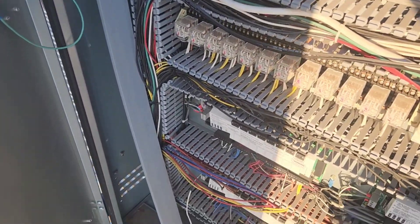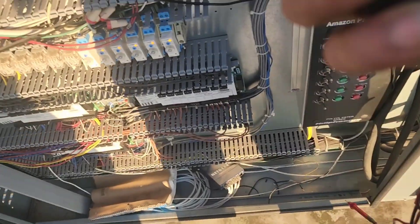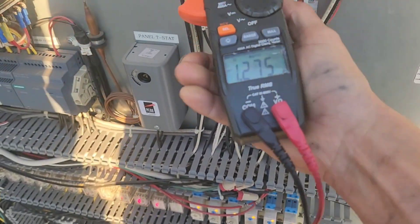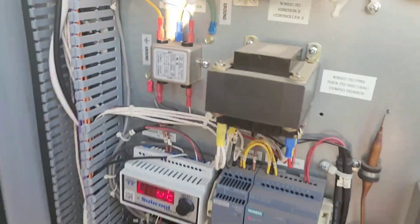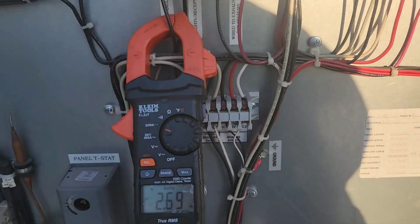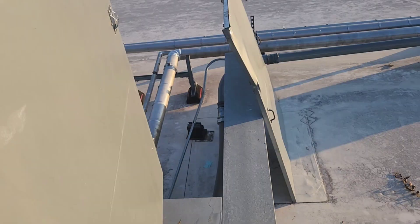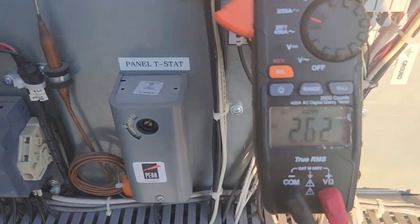I thought I just heard something over here making some noise — like it was a short circuit or something. I don't know, maybe not. So now the rack's back on. Controllers are starting up, so allow that to happen.